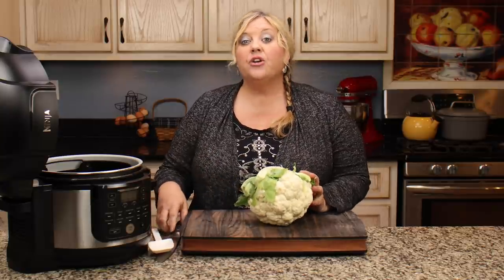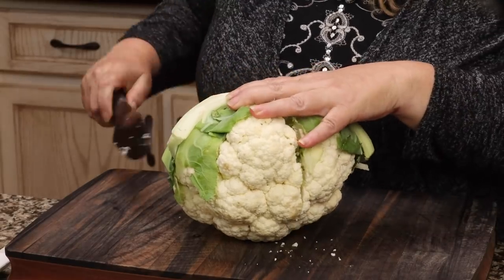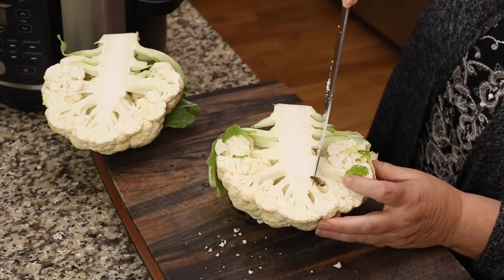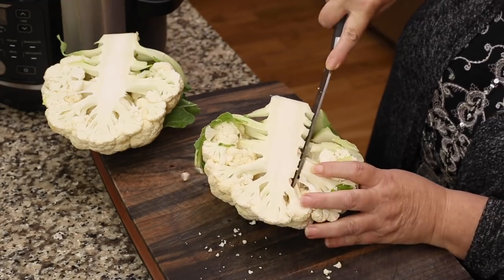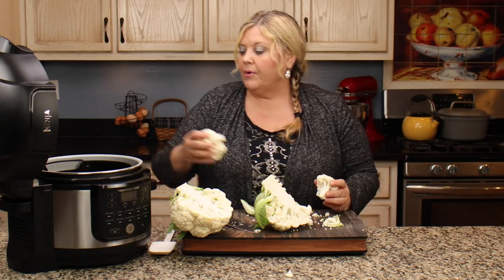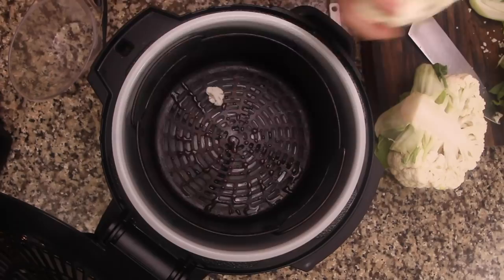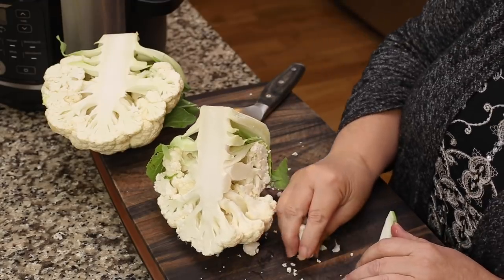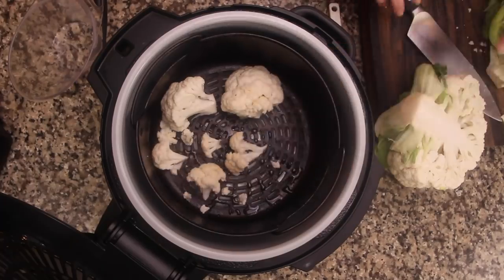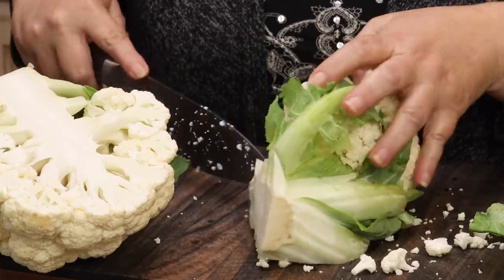I simply cut the cauliflower and you don't even have to be too particular about how you cut it. I like to cut mine in half and then take my knife and just run it right along the edges. I've already rinsed this — you do want to rinse it off. Then just throw them in. They're big florets and that's perfectly fine. You can break them off too, but it is easier to cut them off.